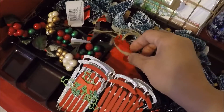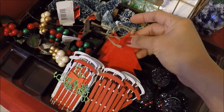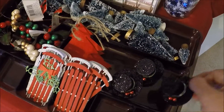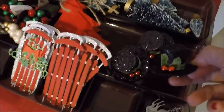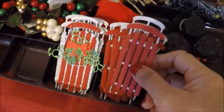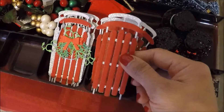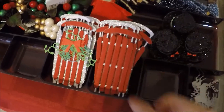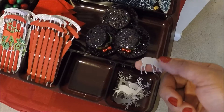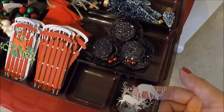I also have these felt Christmas tree tags. And then these top hats here are for my son's snowmen that we're going to make. These ones are the ones I made using the Memory Box sled die. I also have this deer that I die cut from the Impression Obsession dies.